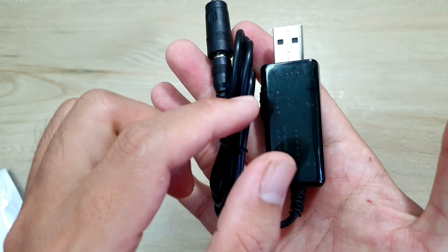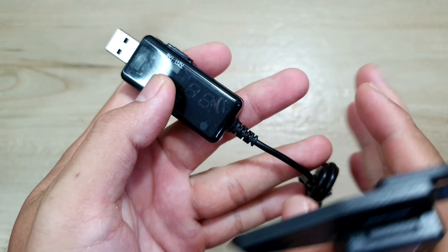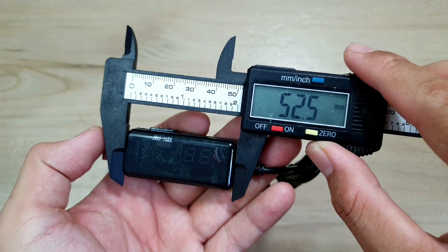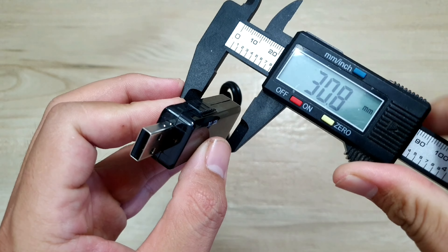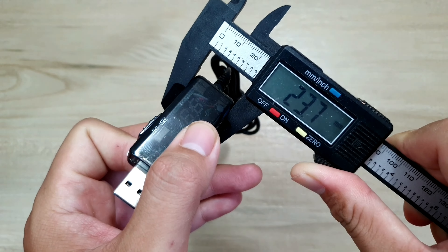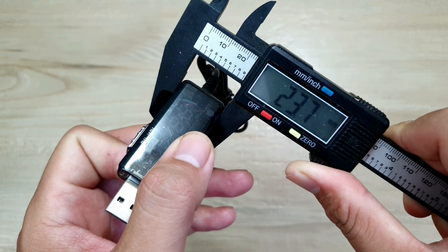Mình thấy nó rất là đa năng. Bây giờ mình sẽ đo kích thước của cái cục này để cho anh em dễ hình dung. Chiều dài của nó sẽ là 52mm, còn chiều rộng là 14,5mm, và chiều cao là 23,7mm.